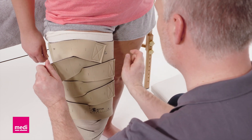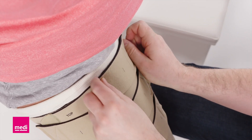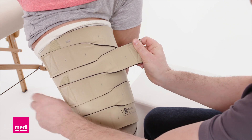Attach the bands alternately from bottom to top so that the garment lays flat and wrinkle-free. Slightly pull the upper band upwards to avoid wrinkles. Hold the top of the garment while attaching the last band. If there are gaps or creases, simply readjust the bands.